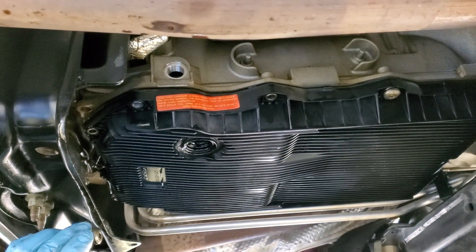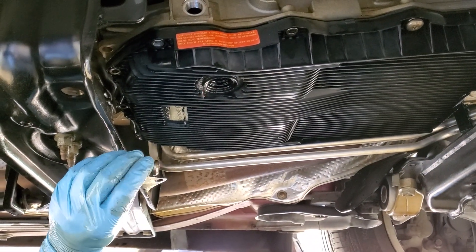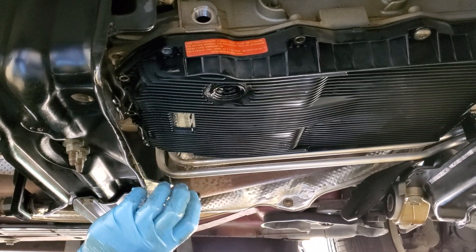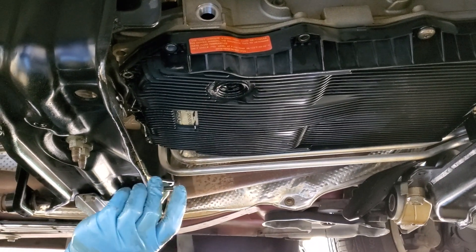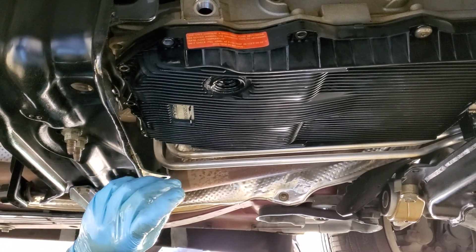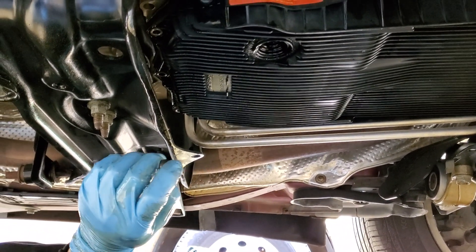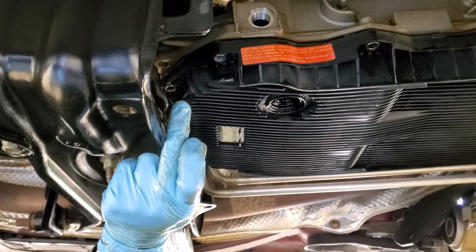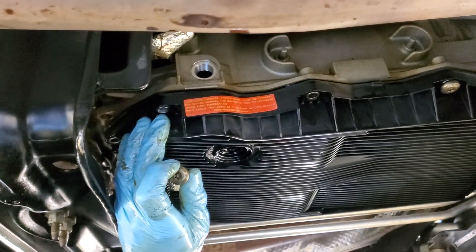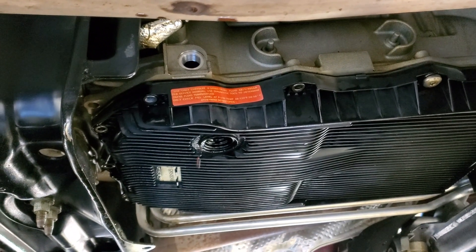We have a bunch of T40 bolts that run around the pan. They are prone to strip, seize, and break. A lot of aftermarket kits come with them; Dodge makes you buy these individually. These are actually better quality than the OE ones or the aftermarket ones supplied with aftermarket pans. Luckily, I was able to get all of them out without stripping or breaking any of them. I like to get one corner of the pan off first once everything's drained, then pop that corner and drain the rest of the fluid before taking the entire pan down.